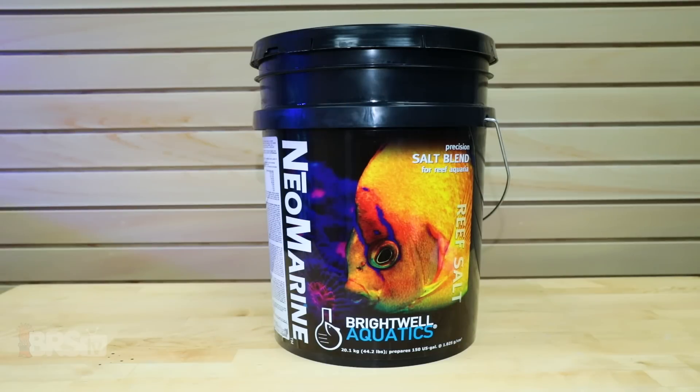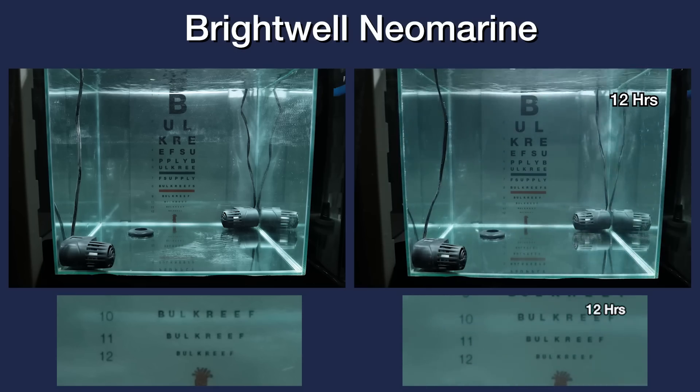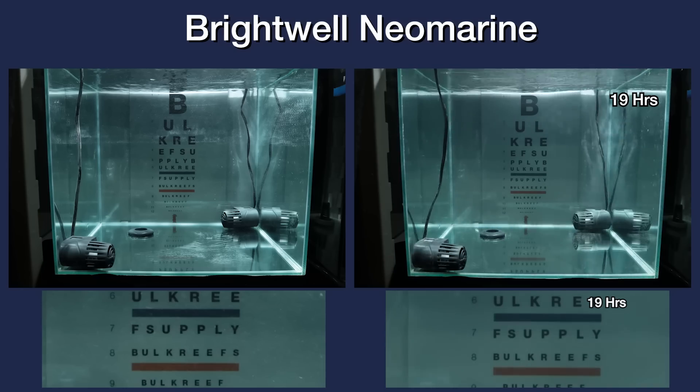Next was Brightwell Neomarine's turn, and right away within the first two hours, we start to clearly see the BRS chart. The clarity continues to sharpen pretty rapidly, where after seven hours I'd actually consider this one to be fully mixed from a clarity standpoint by the letters on line 12. As for contrast, we're probably being a bit nitpicky here, but there does seem to still be a very slight haze of the water throughout the test, where I'd finally feel comfortable calling it fully mixed for contrast right around the 21-hour mark.